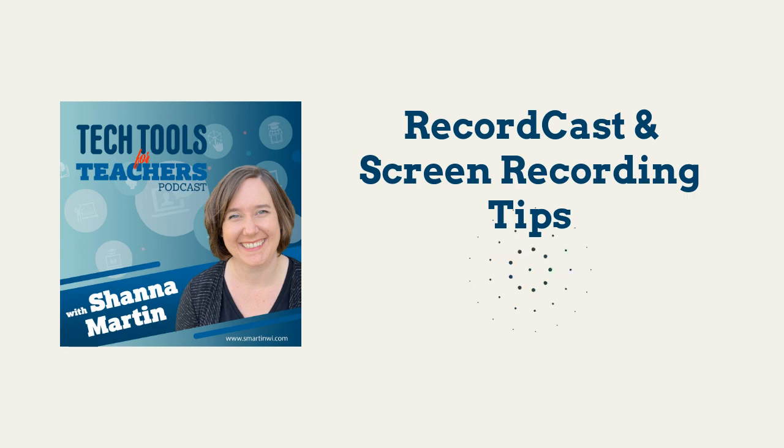Neither here nor there — it is episode 66. What are we talking about today? It's a mini episode, a quick tool and a quick tip today. Before we get into that, I just want to plug the new website, smartinwi.com — brand new ed tech directory. You can catch all the previous episodes and search for different free tech tools for your classroom.